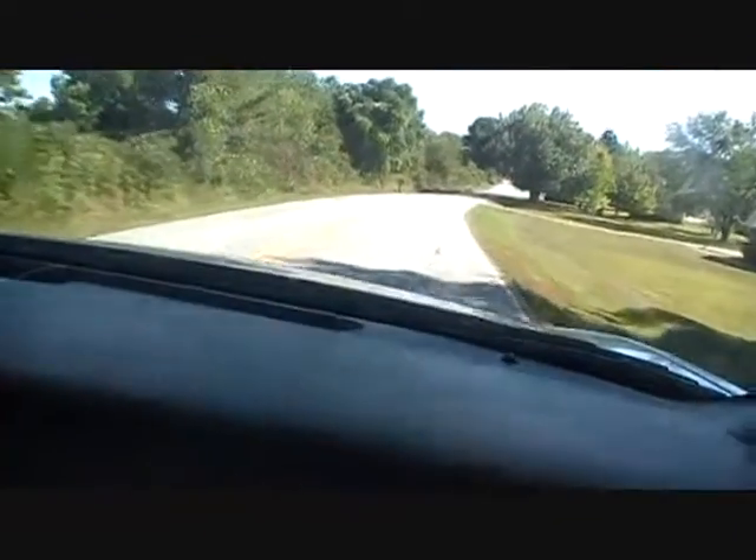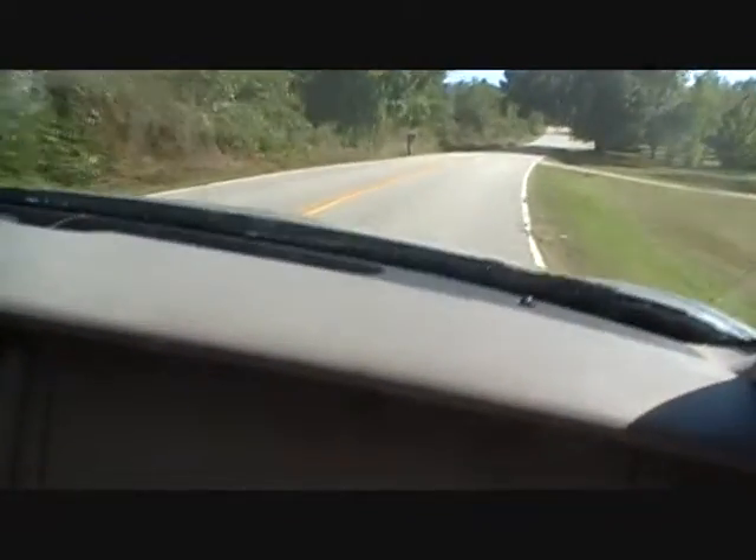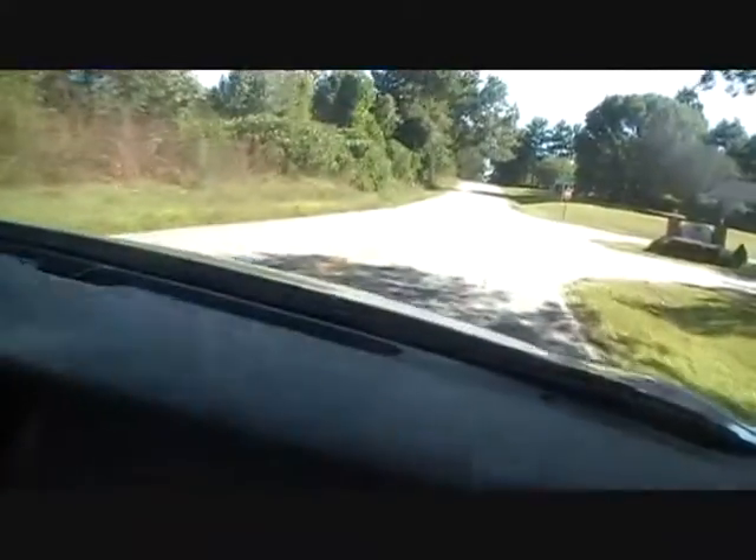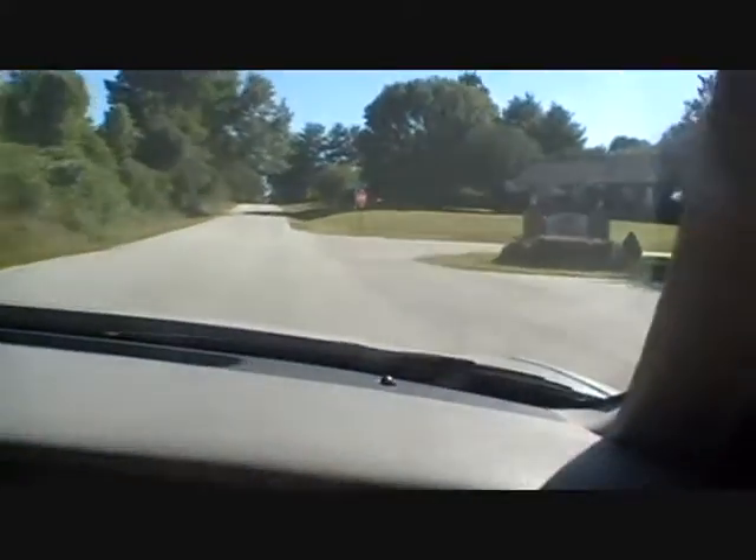When you start driving on regular streets, you're gonna have to — okay, go. You're a little bit close to the line on this side. Turn into here and just drive around the subdivision a little bit.